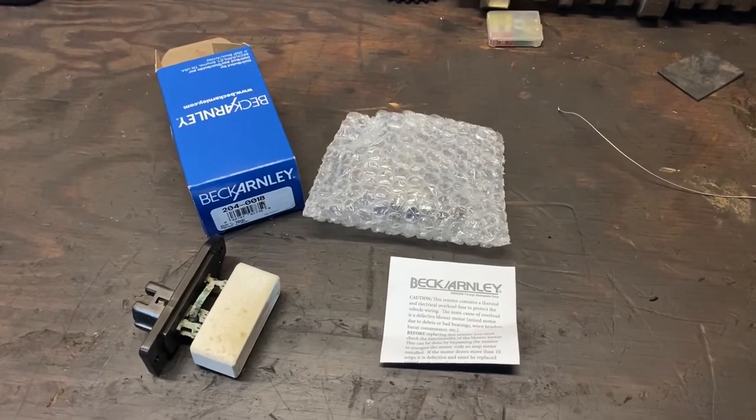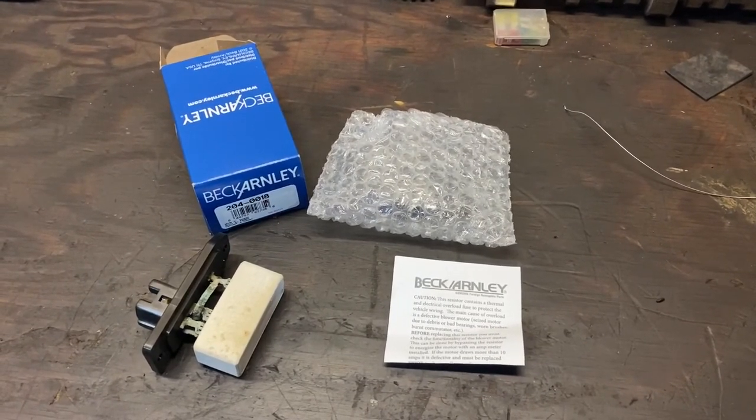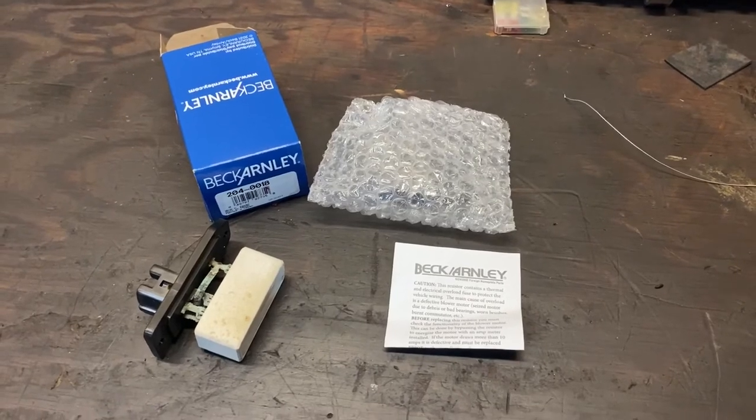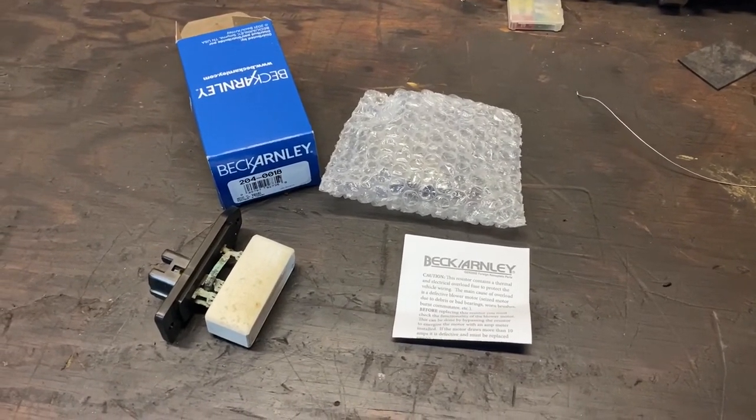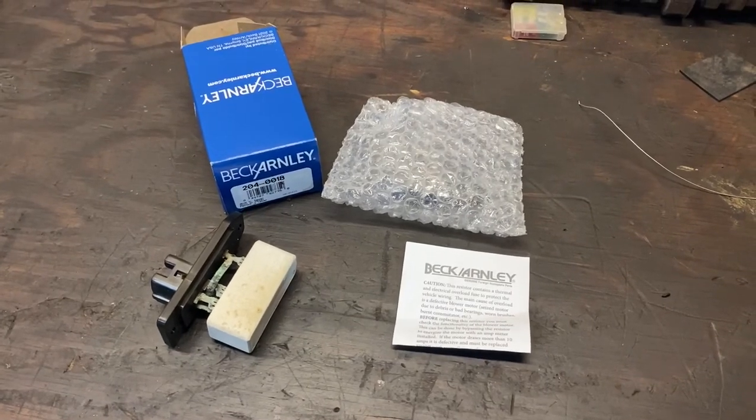Really the best way to get it clean is to remove the plenum and take it apart and get all of the trash out of there, which is an all-day job. I might do that next spring.